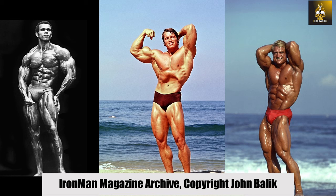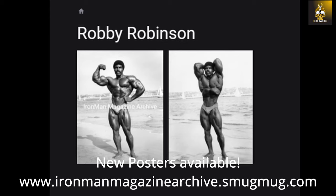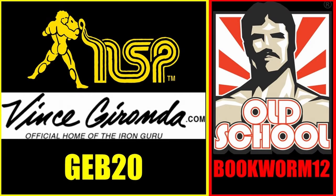Need a bodybuilding poster for your gym or office? Check out ironmanmagazinearchive.smugmug.com for the highest quality posters on the planet. Scroll through the galleries of all the legends, including greats such as Arnold, Frank Zane, Sergio Oliva, Serge Nubret, Tom Platz, and Larry Scott, and much more. To support your favorite YouTube channel, visit teespring.com/stores/goldenera-bookworm for merchandise including t-shirts, hoodies, face masks, phone cases, and much more. Become a patron at www.patreon.com/goldenera-bookworm for hard to find books, scans of rare photos, and articles on the golden era of bodybuilding. Use code GEB20 at nspnutrition.com and vincegironda.com, and code bookworm12 at osl.com for a discount at checkout.